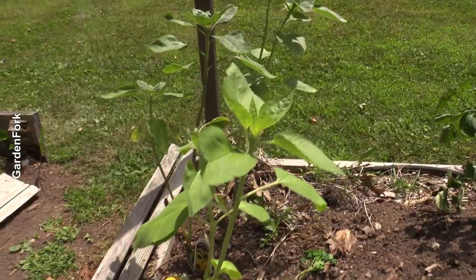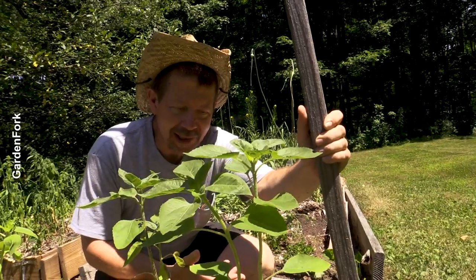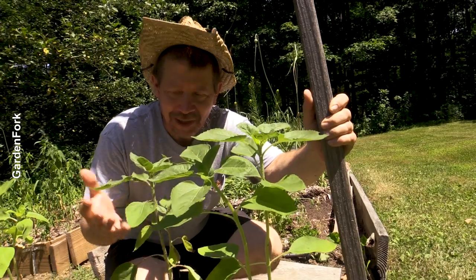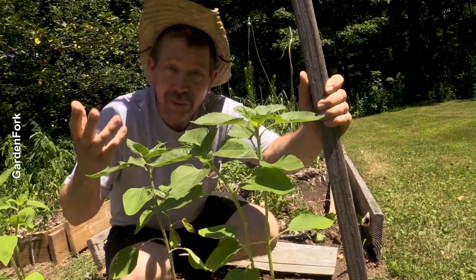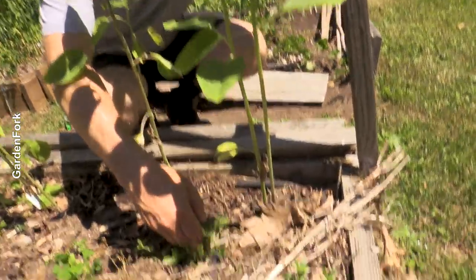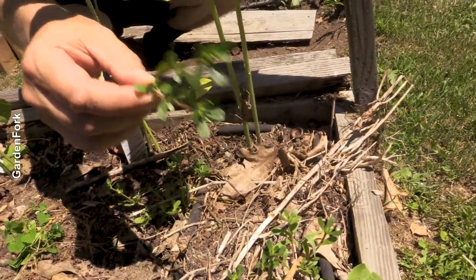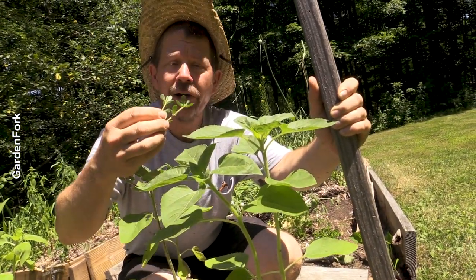These sunflowers were free — again at the market near us where they sell plants. They were in the free pile and I transplanted them here, so we're going to have really nice cutting sunflowers. Even cooler is right here: purslane. Purslane is self-seeded — it self-seeds all over my garden and I just let it grow.